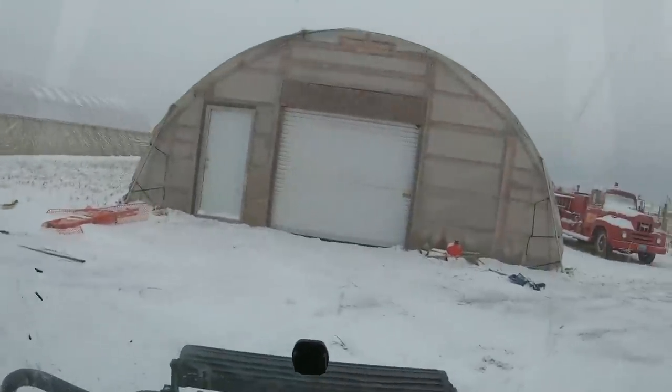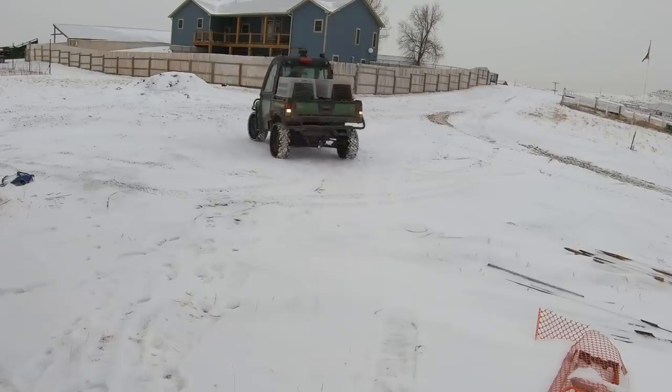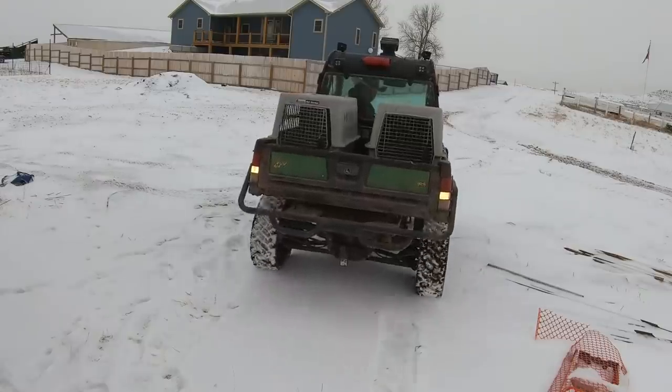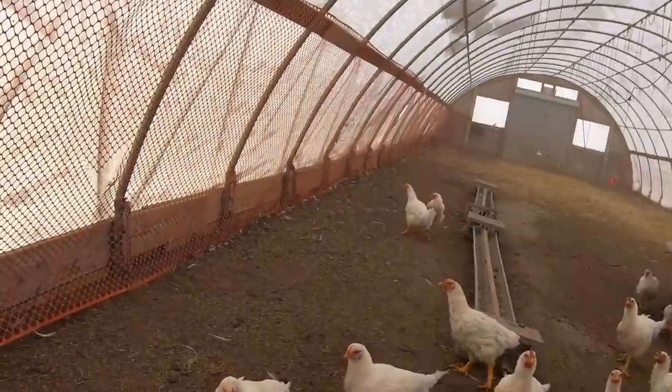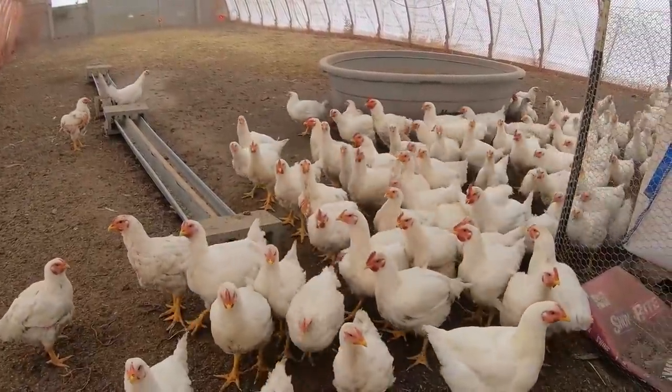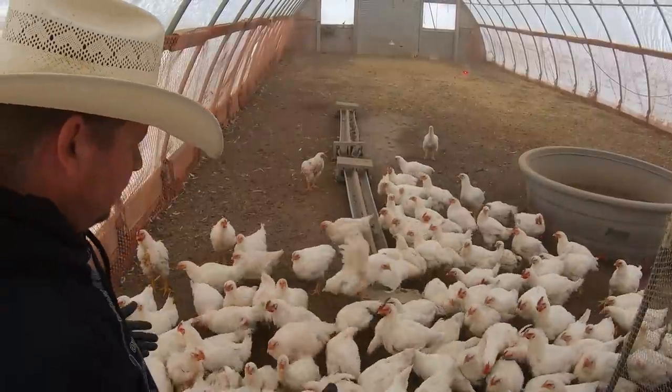Our chickens live over here in one of the high tunnels right now. This whole process of doing chickens is obviously the very first year that we've ever done it. We're going to butcher about 200 chickens this year and it's been a learning process the entire way — just like anything can be. They are now located right here in this high tunnel. You can see them all hanging out there. We don't have a whole lot left but we're going to try to get about 20 of them done today, and they're all pretty uniform in size.